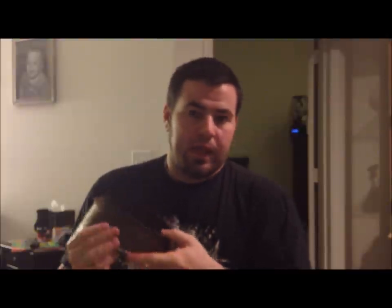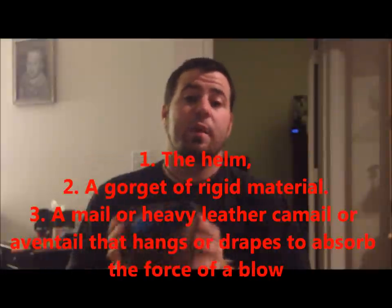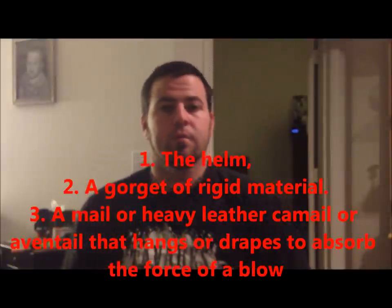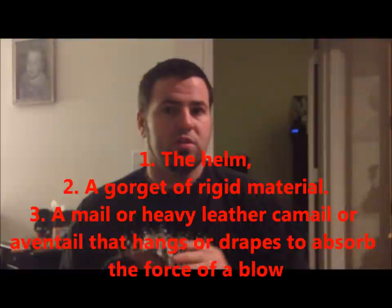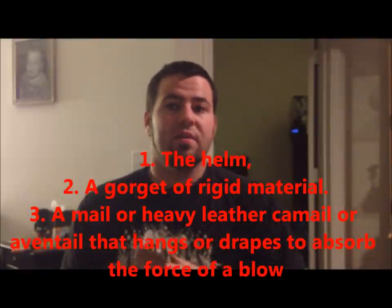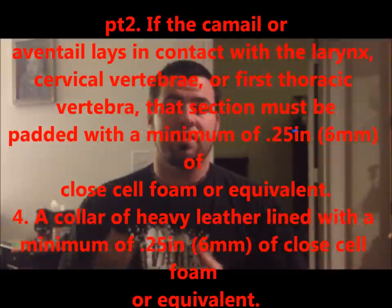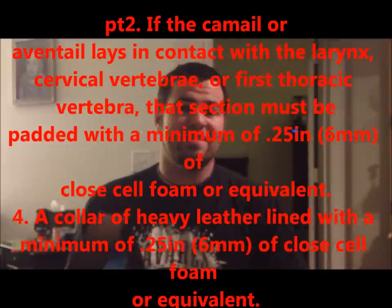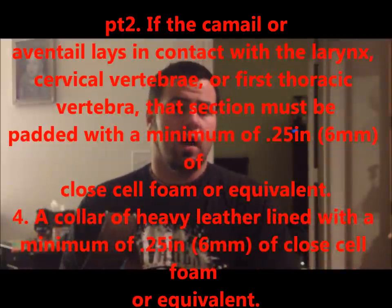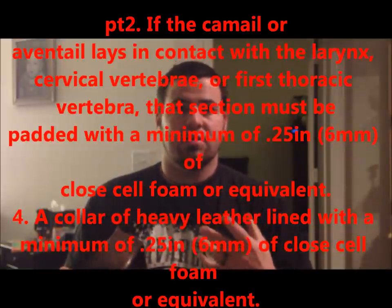And I'm going to explain. This front piece — actually, the entire gorget — has to be made of what's considered rigid material. Each kingdom considers rigid a little bit different. Here in Trimeris, we like to see thick leather backed with another piece of thick leather, or thick leather with some sort of plastic and or metal either lining the outside or the inside to give it that extra protection. This one has been kind of dated, so we're going to pull it apart here.